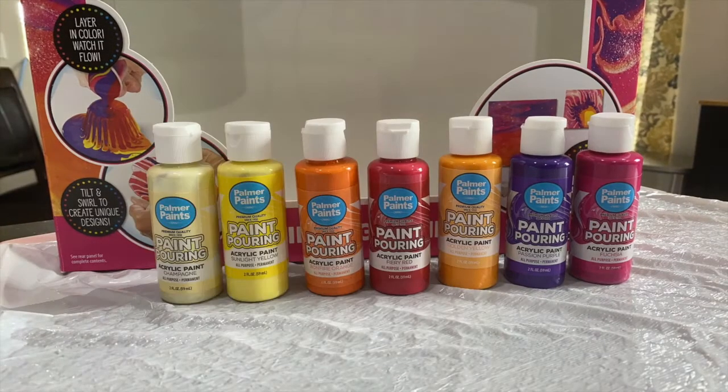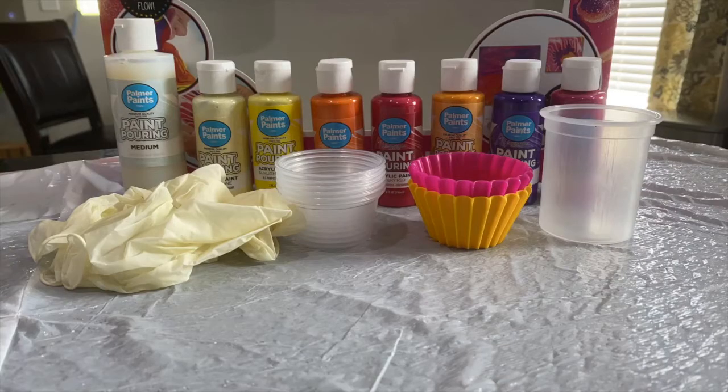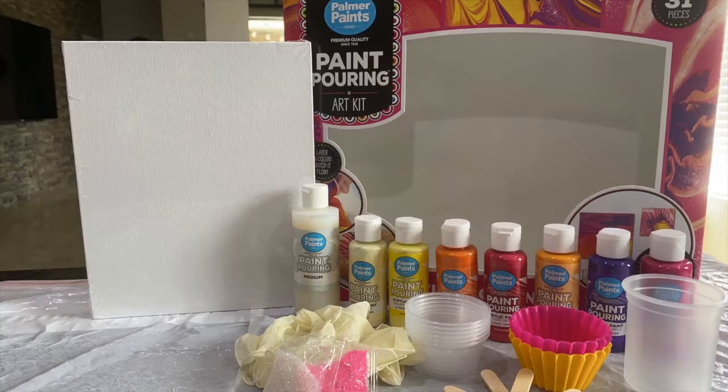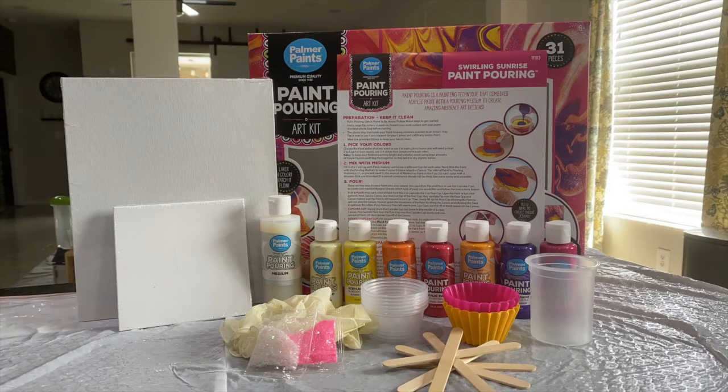This kit includes 7 acrylic paints, 1 pouring medium, 2 packets of glitter, 2 cupcake cups, 6 mixing cups, 1 pouring cup, 1 brush, 1 pair of latex free gloves, 6 sticks, a plastic tray, instructions, and 2 square canvases. That sure is a lot of pieces!